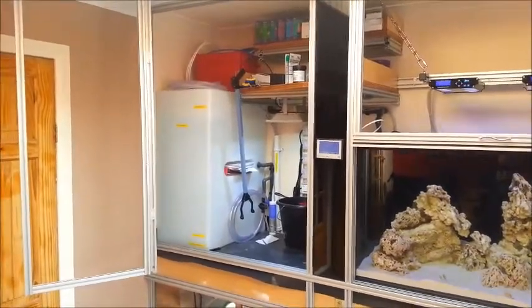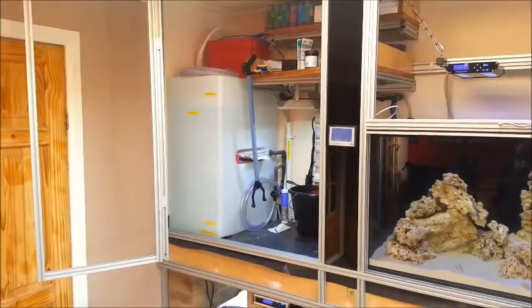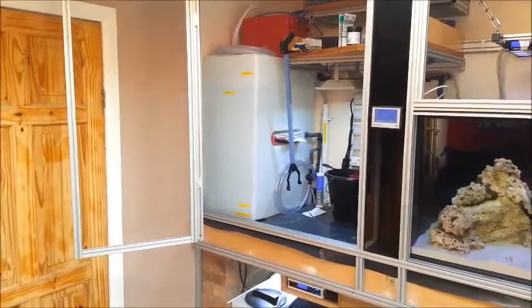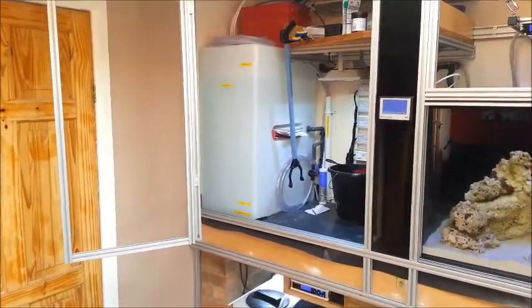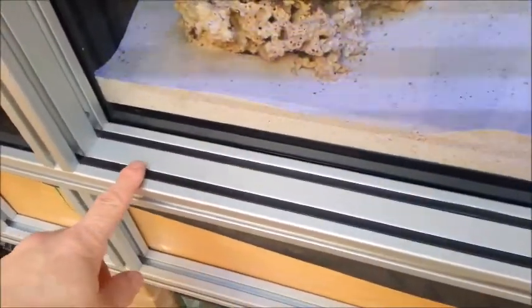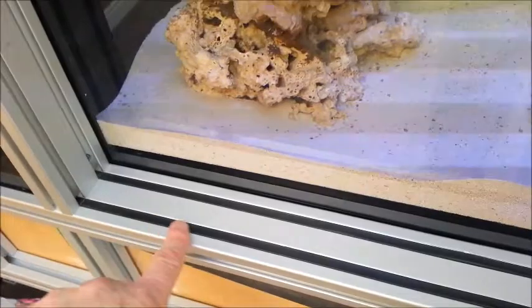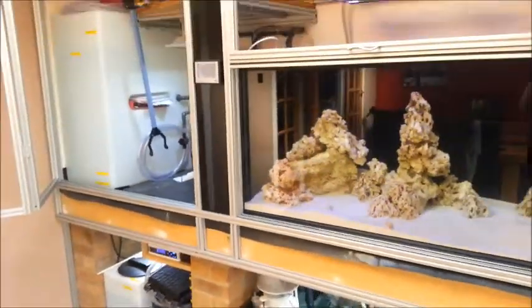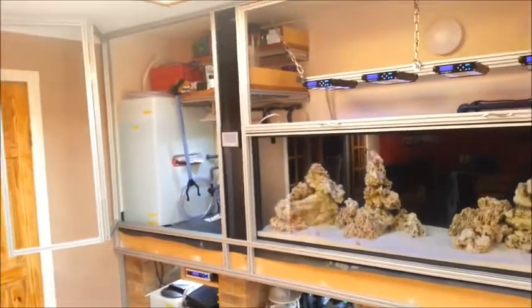I'm very pleased with that. Now I've got all the framework built, I can order the acrylic, which has to be millimeter perfect, and put in all the clip-in holders for the acrylic and all the trims which fill up these gaps giving it a nice neat finish. I think it looks the business.